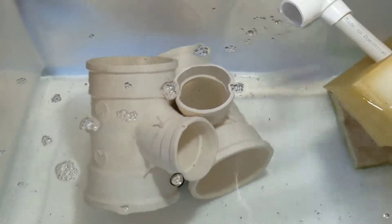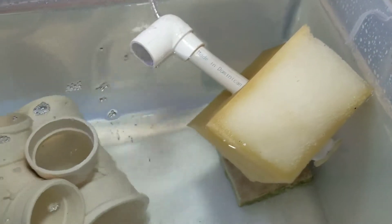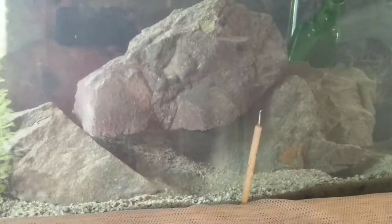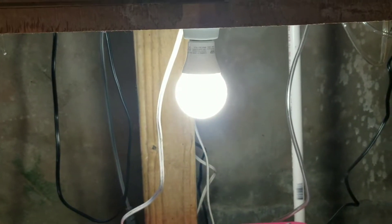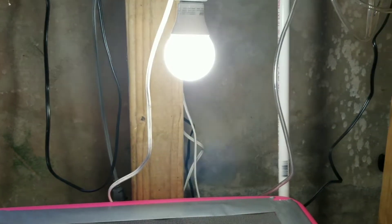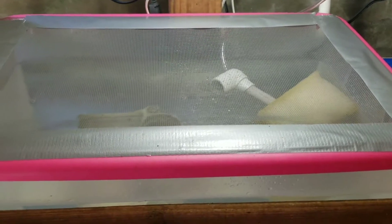As you can see, my sponge filter is floating — it's pretty new. This water is from the old 65-gallon setup. Sorry for all the glare, I have all the doors open. I just rigged a simple LED light — I think it's called a rosette socket — and put a LED bulb on there. But that's pretty much it.